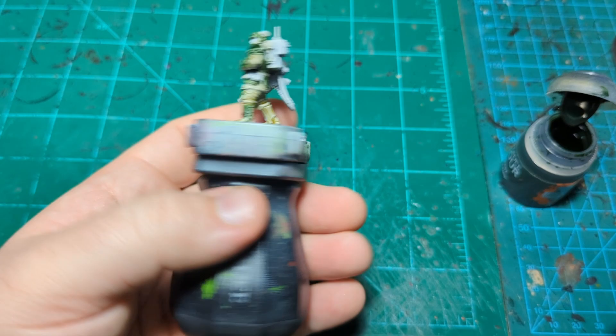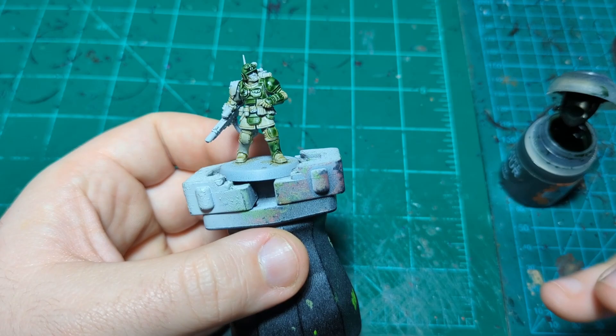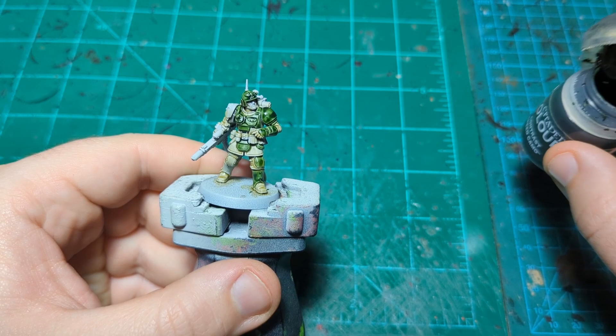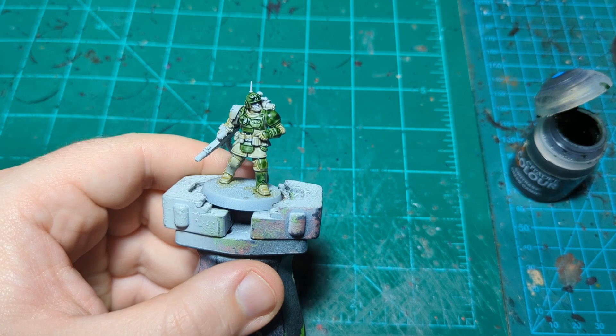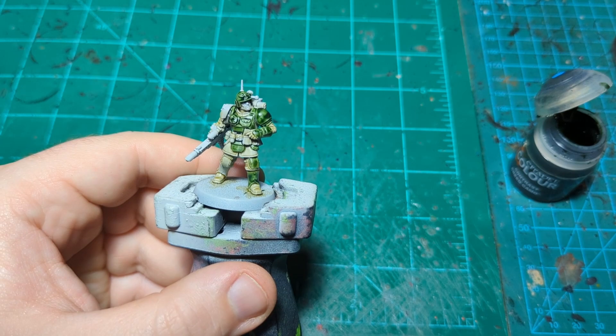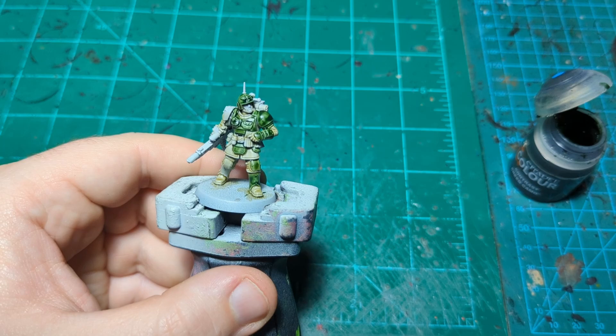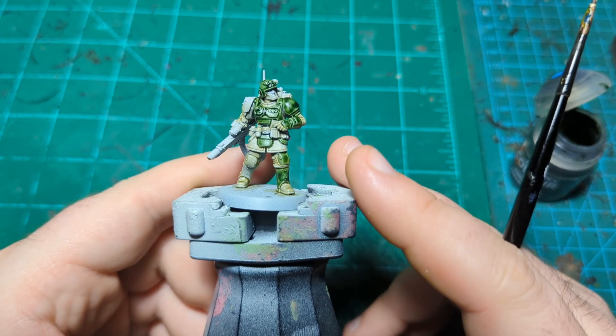One thing I'll mention: this Creed Camo, possibly because the pot is getting low and the mixture isn't great anymore, dries very shiny. I just put a layer of Lahmian Medium over the top of my Creed Camo. If you have a newer pot you shouldn't have this problem, but if you're ever painting with a contrast paint and it dries shiny, a quick coat of Lahmian Medium or contrast medium over the top will clean that right up.